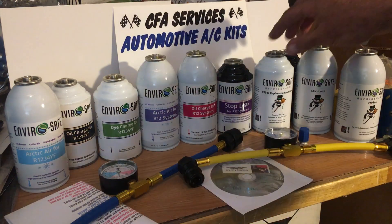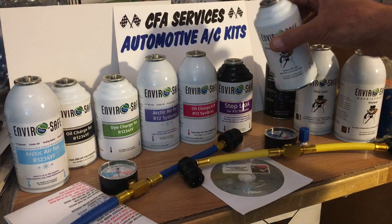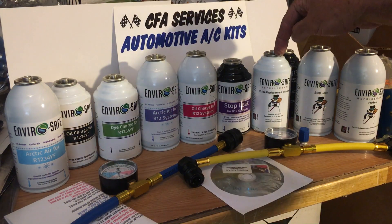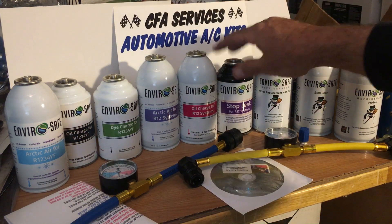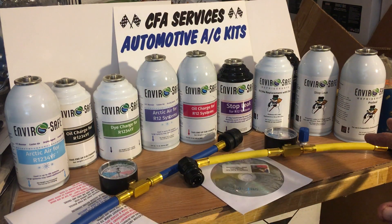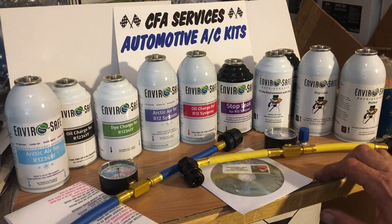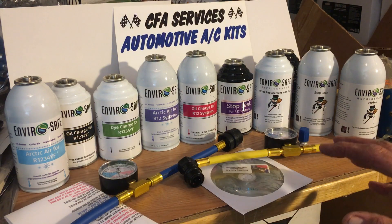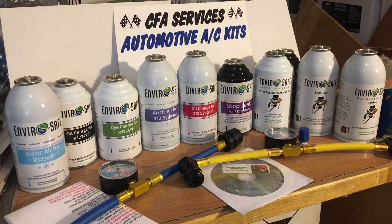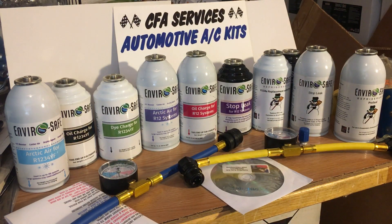The one labeled R134 replacement with dye is compatible with everything — this is the go-to generic refrigerant. It works in older vehicles and newer vehicles. All this stuff is ozone-safe, it doesn't harm the environment, it's affordable, easier to pump than other refrigerants, causes less wear and tear on your compressor, and you can get slightly better gas mileage — probably one or two miles per gallon, but that's better than nothing.